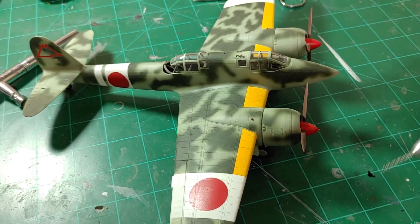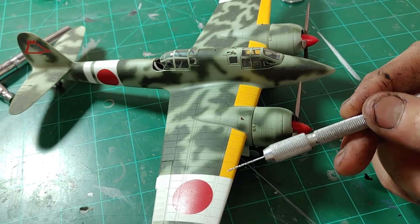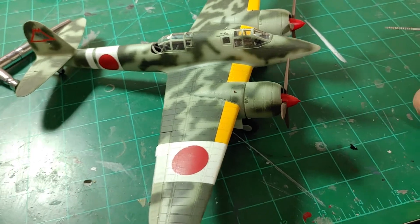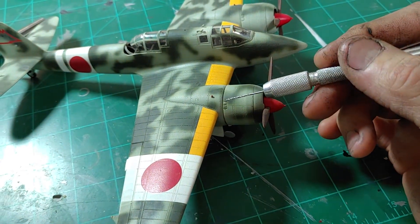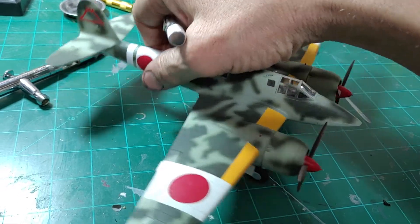I did make some goofs on this and I'll point them out to you. These yellow ID bands are too thick — they should be maybe a third of the width that I have them here. I didn't paint the exhausts and the marker position navigation lights on the wing tips. I may go back and finish that.